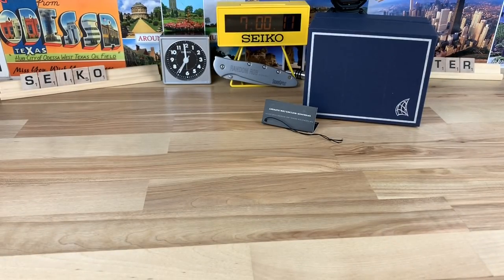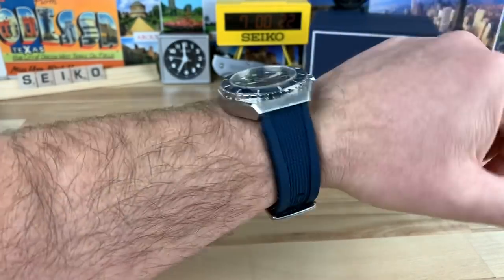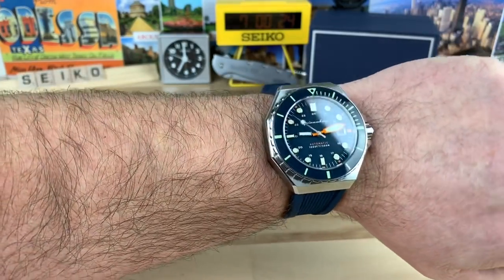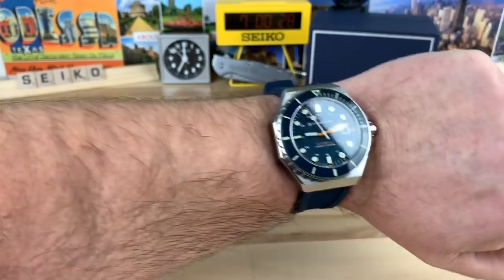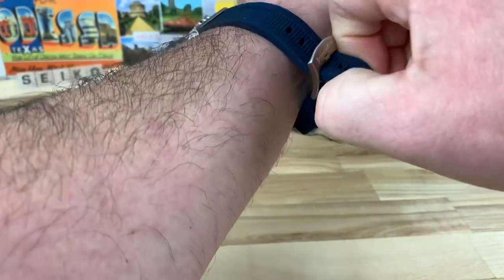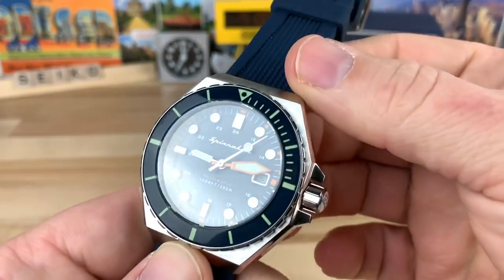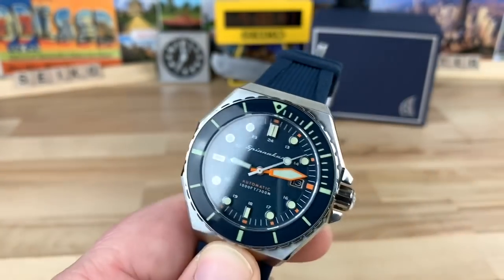Getting a wrist shot now. I did notice with this strap I like to put it a little bit tighter on the wrist, otherwise it feels a little top-heavy. I'm not sure what it would feel like on a mesh bracelet — it might balance out a bit better. But if you put it so it's a little snug on the wrist, it wears really well. On my seven and a quarter inch wrist, it wears fine. Super legible, signed hardware buckle on the back.